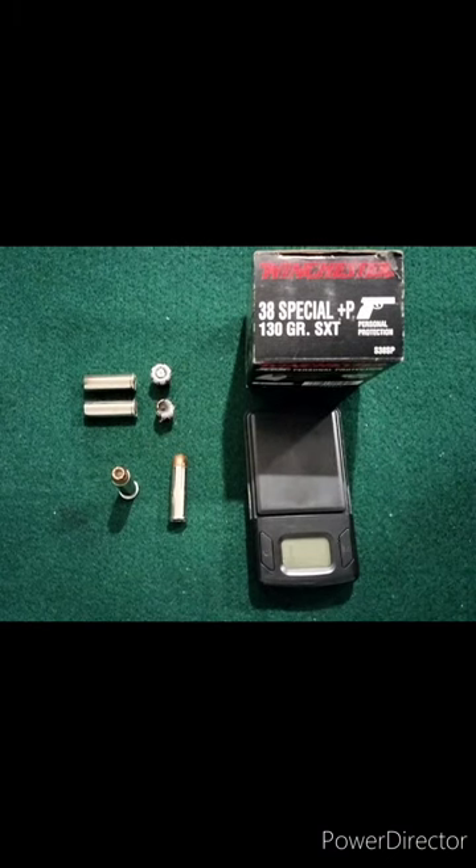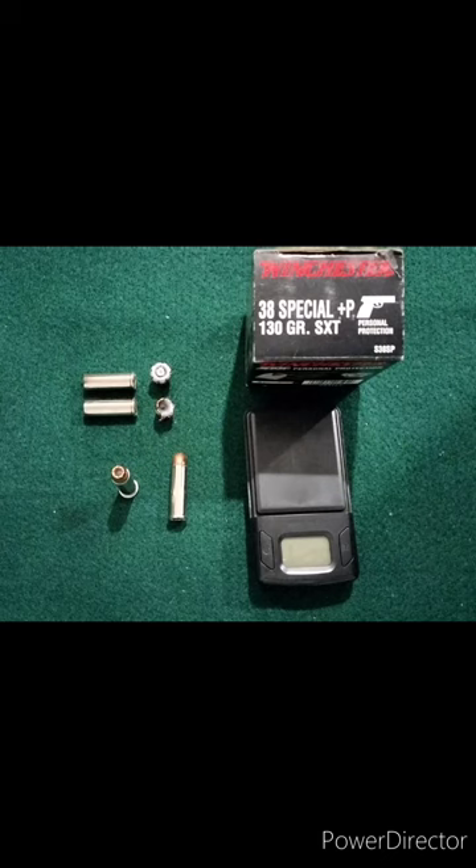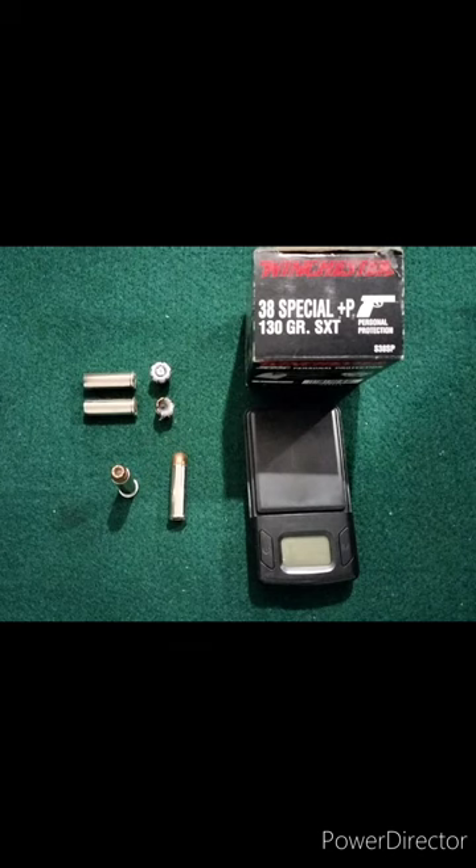Back from the range here. As you saw, the testing with the Winchester 38 Plus P 130 grain SXT round — this was a round I picked up at the local pawn shop a little while back. It's an older production round; I don't know exactly when it was sold or how old it is. It's not something I can currently find for sale. But I figured there might be some people out there who still carry this round, and I also wanted to compare it against other Winchester offerings, as we saw in the earlier video.